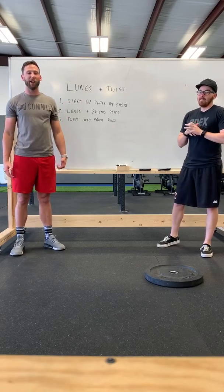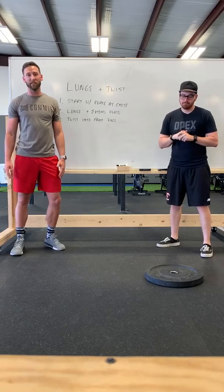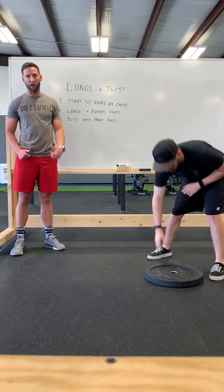Hey guys, we're back with another Helpful Hints and today we're going to cover the lunge and twist variation that we are doing in our program.